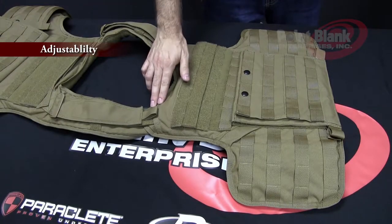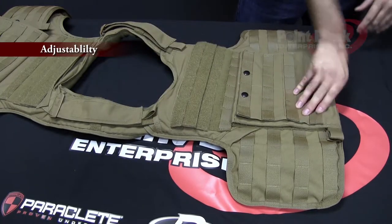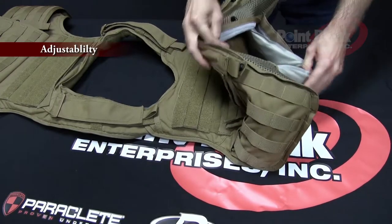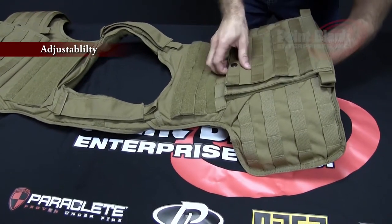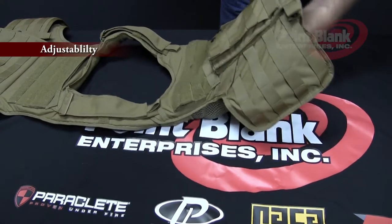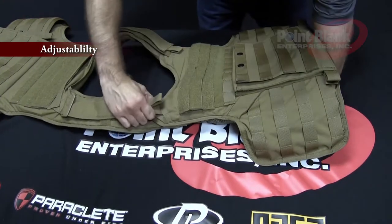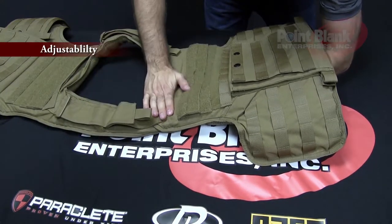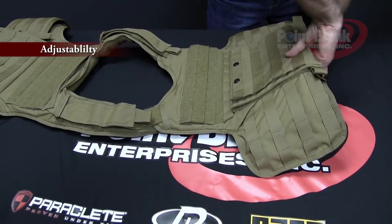There's a second point of adjustment for the shoulder straps where the shoulder strap goes into the front body of the vest. To access this, open up your ballistic opening on the front of your vest. Go in the area between your ballistics and your plate pocket. Disengage the Velcro that is holding the bottom of the shoulder strap, and slide the shoulder strap up to the top or down farther for your adjustment. Once you have it in the position you desire, lay the Velcro back down and re-secure your ballistic opening.